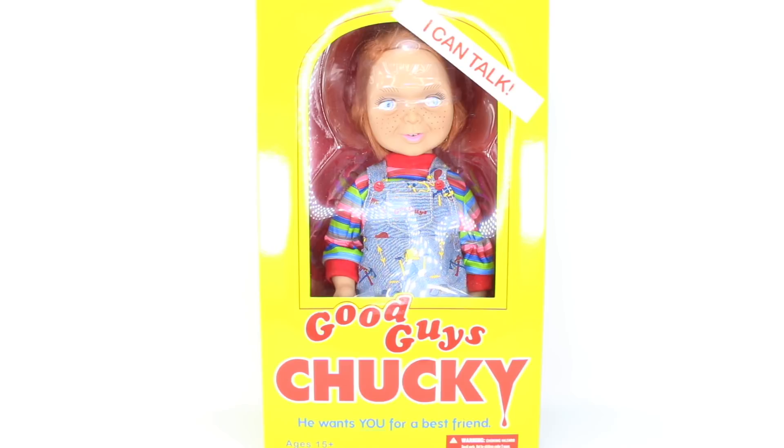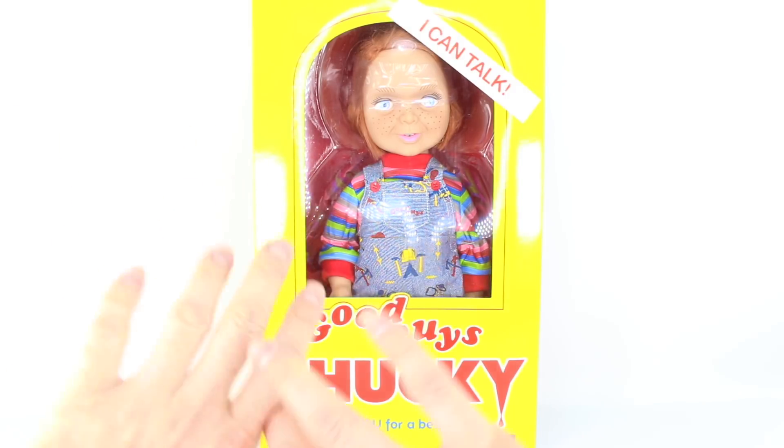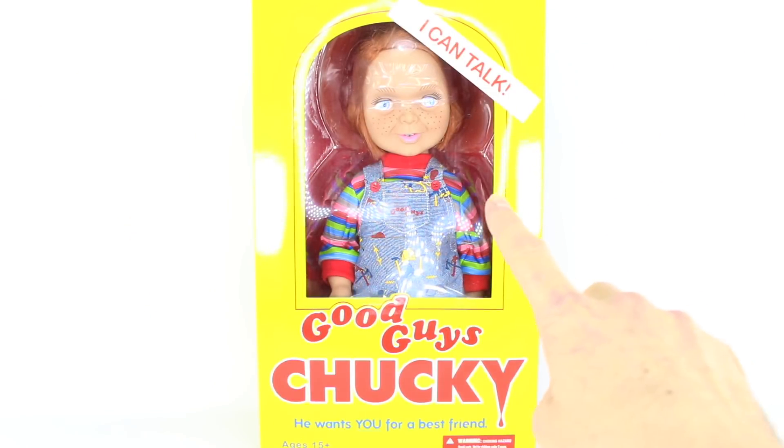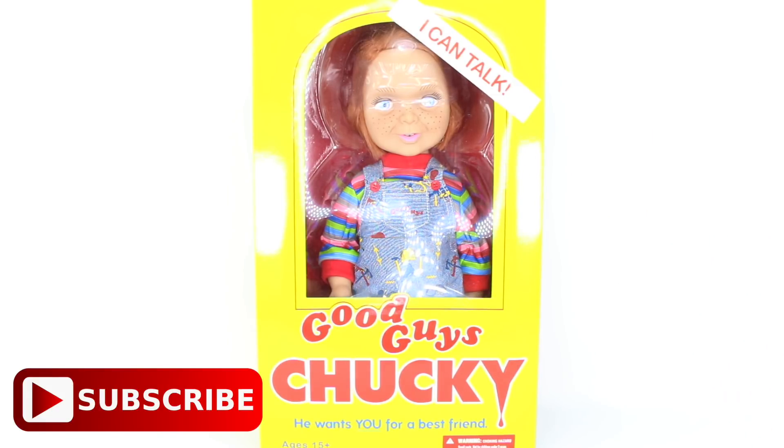Hey everyone, it's Rylan and welcome back to my channel. Welcome back to another horror movie doll review. My name is Rylan and I like to review a lot of horror movie stuff and Disney stuff. So if you want to, you can subscribe to my channel by hitting that subscribe button right down there.